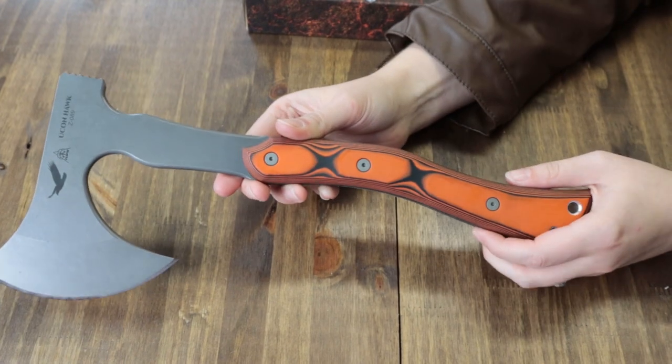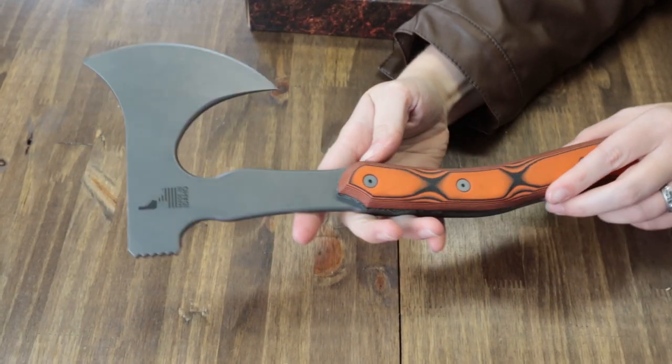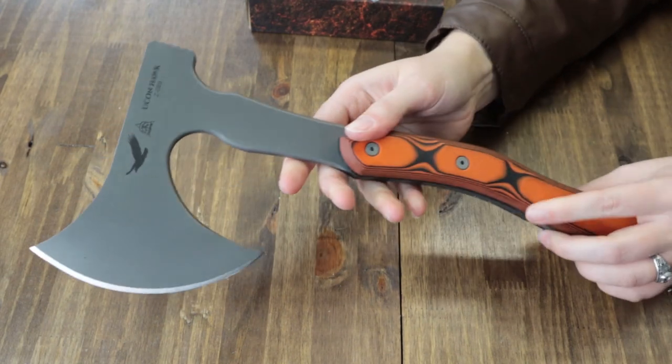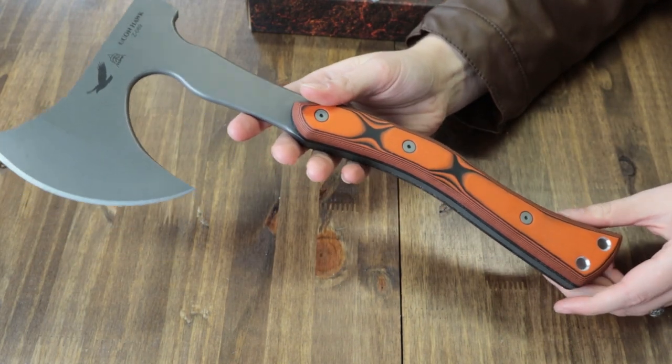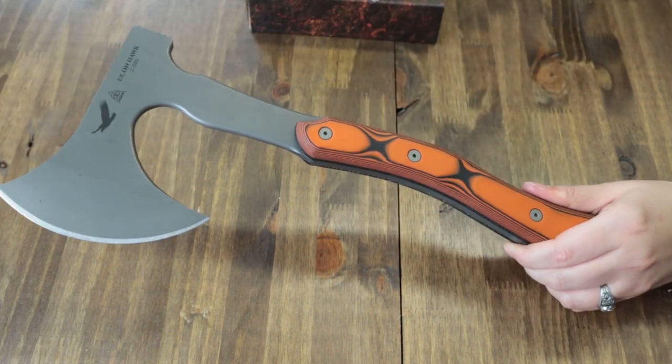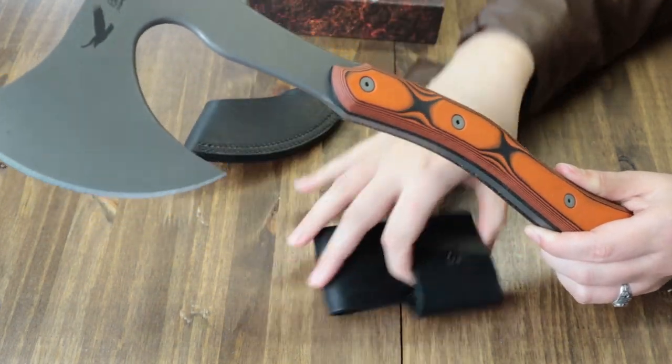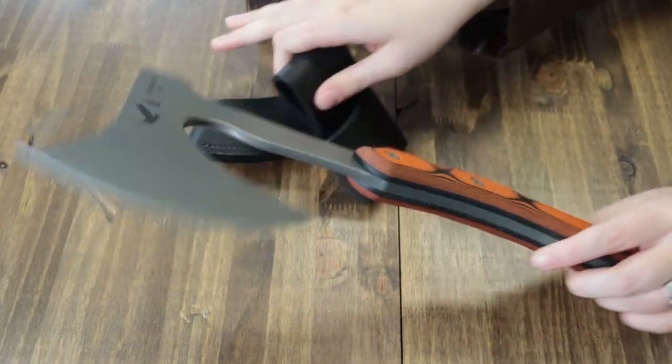The Tops Yukon Hatchet is 15 inches overall with a 4.8-inch 1095 high carbon steel blade, coming in at 56-58 on the HRC scale with a tumble finish. Handle material is black and orange SureTouch G10 with lanyard holes. It includes a black leather belt sheath. There's a head guard that slides over the blade, and it comes with a survival whistle - the same whistle you always get with these tools.